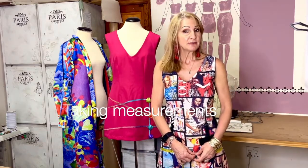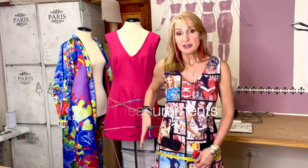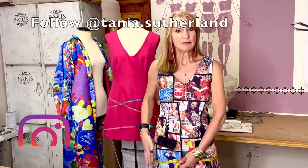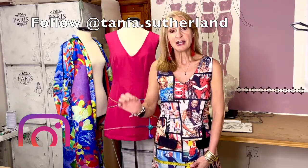If you are a pear-shape body type and find that your full hip is actually smaller than your thighs, take both measurements. The pattern may need to go further out because of your pear shape. If you need a third hip measurement for your thigh area, take it around the fullest area and make a note.